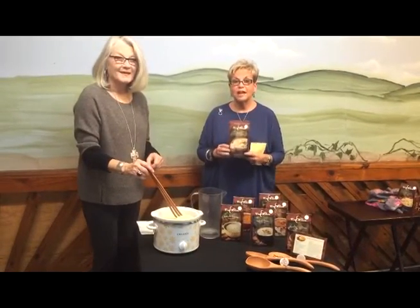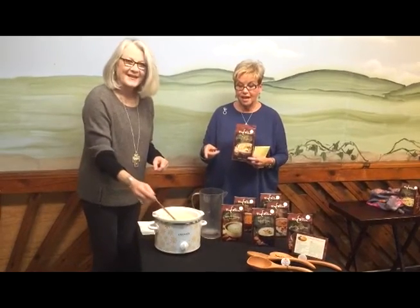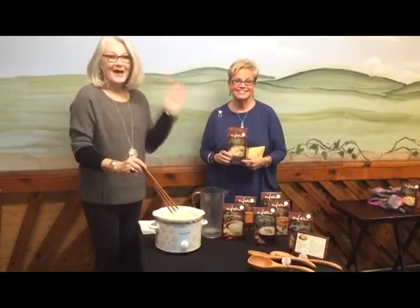We hope you'll come down and check out our soup. We're going to serve this today, so if you come out today, we will actually have some for you to sample. Goodbye from Calico Cat, and happy cooking! Bye!